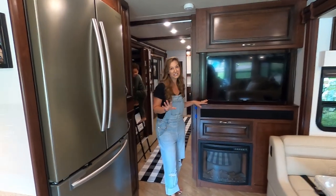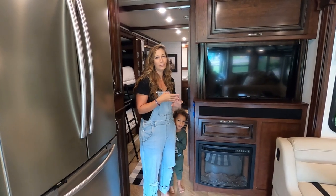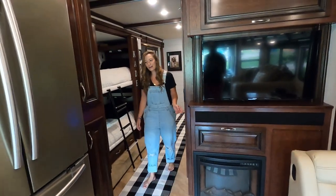We have six TVs. There's one behind us above the driver area, one in the main area, Cade has bunk beds with two, we have one in the bedroom, and there's a TV outside — that's right, there is a TV outside!